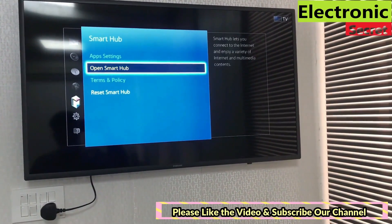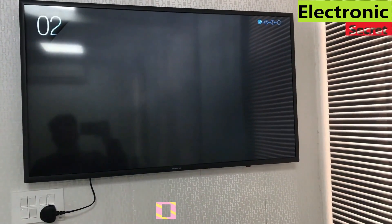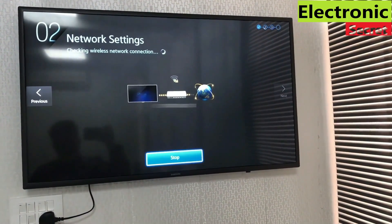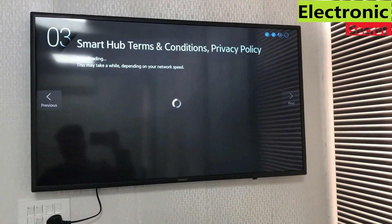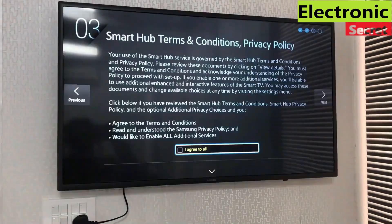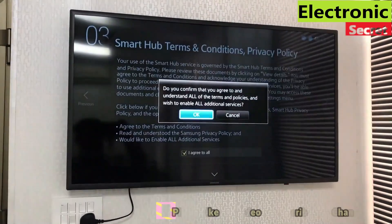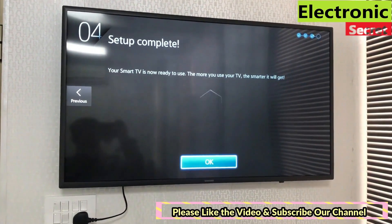Go back and open Smart Hub. Before selecting any app, we have to set up Smart Hub and Network settings. Make sure you are connected to a network. The next step is to accept the Smart Hub Terms and Conditions. Check the box that says I agree to all and press Next, then press OK. Our setup is completed and our Smart Hub TV is ready to use.